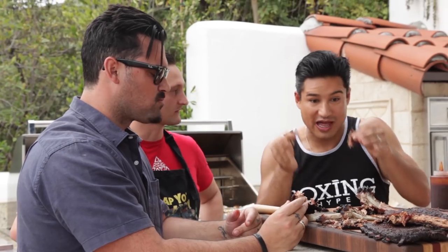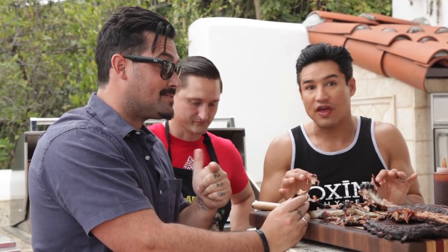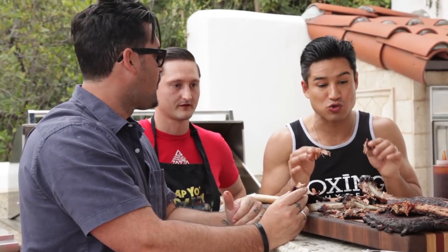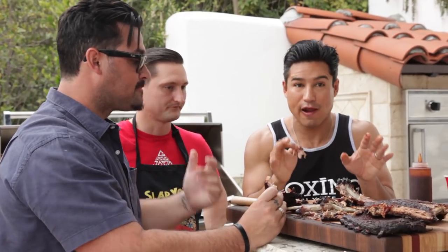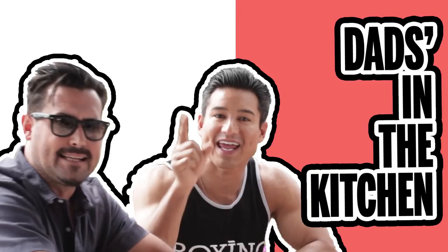Professor Robert, thank you for the barbecue and smoker lesson — this is awesome. We had no idea all that went into it. We've got to practice. We're going to throw the recipe up in the how-to. It's not that hard — you just have to pay attention and follow the steps. Dads in the kitchen — love that family channel. Please subscribe, we'll see you next time.